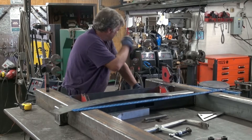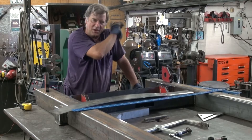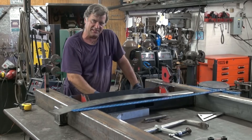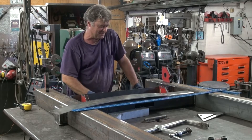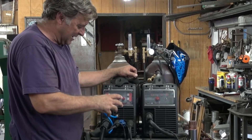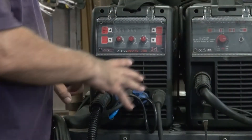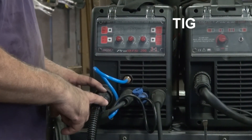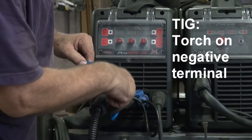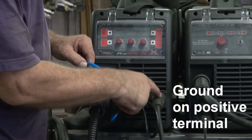I need to change my Longevity Pro MTS from one function to the other. Right now it's set up for TIG, but I want to use MIG on this thing, so I'm going to switch some cables around. Here's the front of the Pro MTS right here, and these are all the cables. So let me show you how to change these around. Right now it's set up for TIG welding, so the TIG torch is hooked up to the negative terminal, and the ground cable is hooked up to the positive terminal.